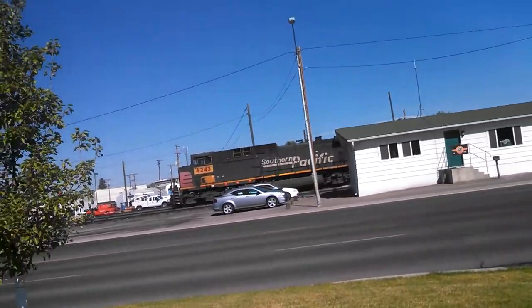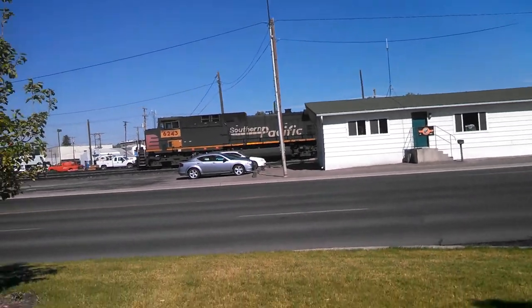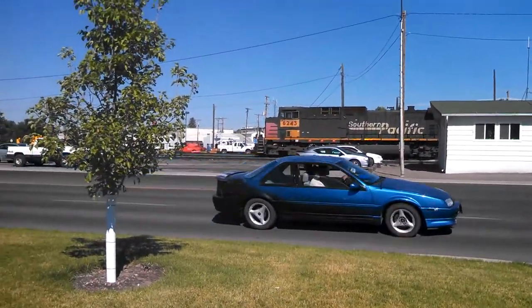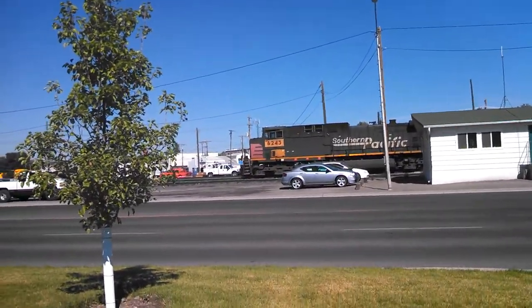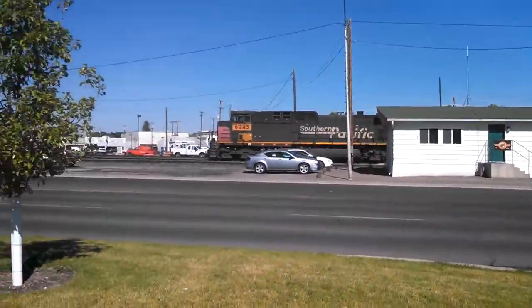Here is Ripper, Idaho, and here is a Southern Pacific number 6243, and here's where...